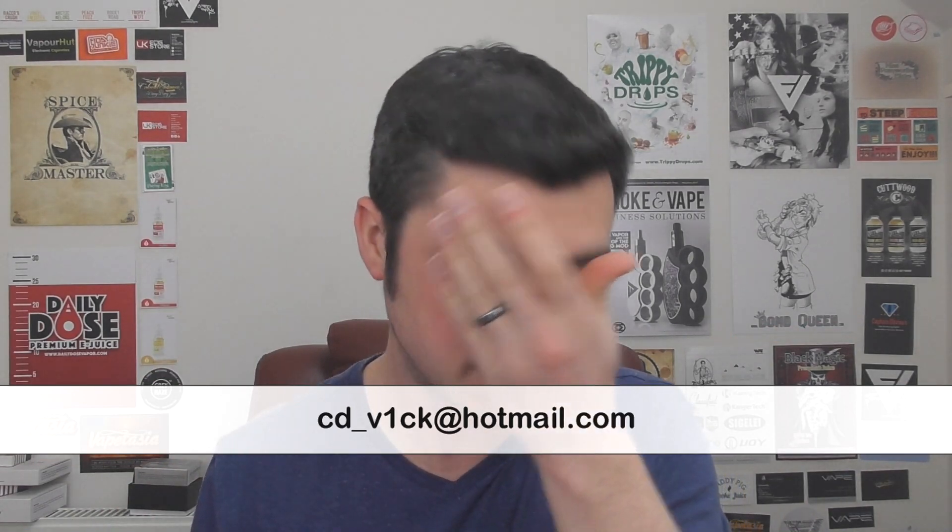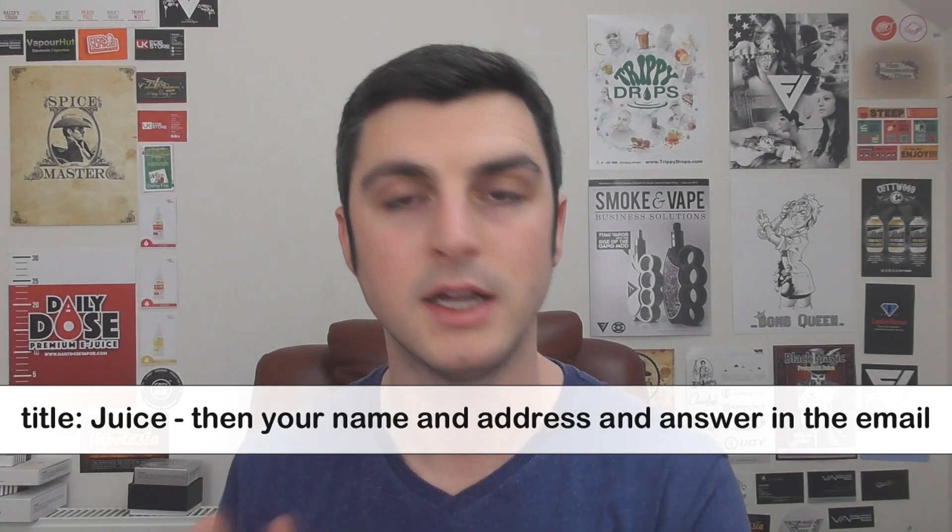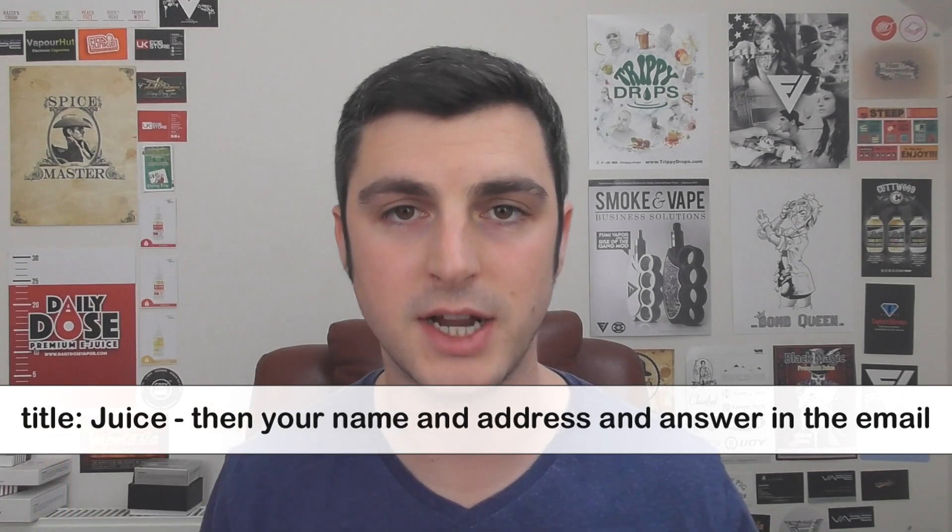That's the juice, that's what you can win in this giveaway. To win, you need to email me at cd_vic at hotmail dot com. The title of the email needs to be 'juice' — just put juice. Put your name and address in the email and you need to put the answer to this question: how many bottles of juice am I giving away? Send that to cd_vic at hotmail dot com and I'll announce the winner in the next vlog, along with the winner of the previous vlog giveaway as well.